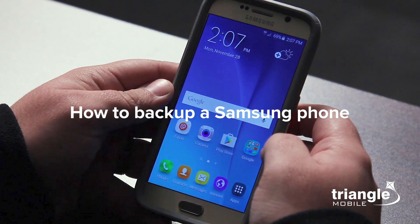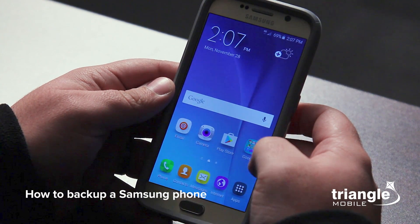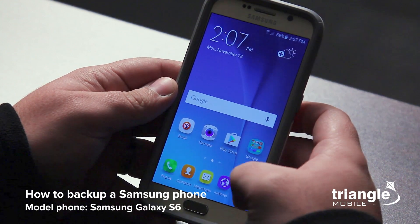When you switch to the improved network, you're going to have to back up all your contacts and photos on the device. I'm here with the Samsung Galaxy S6 to show you just how to do this. It's going to be similar on almost every Samsung phone.